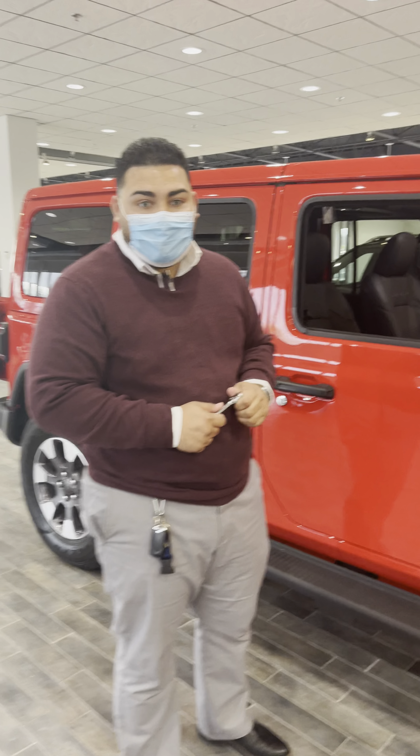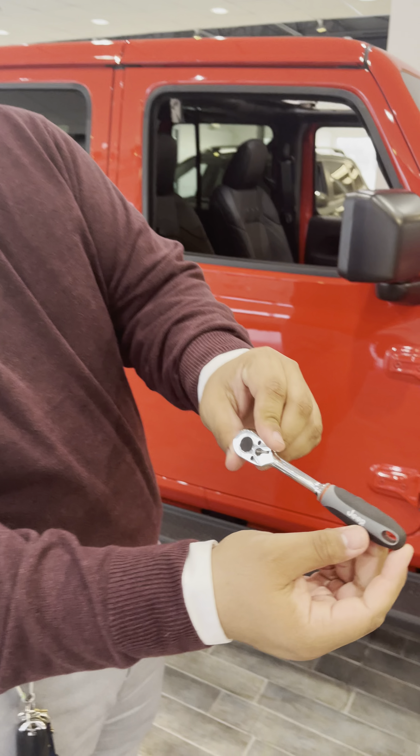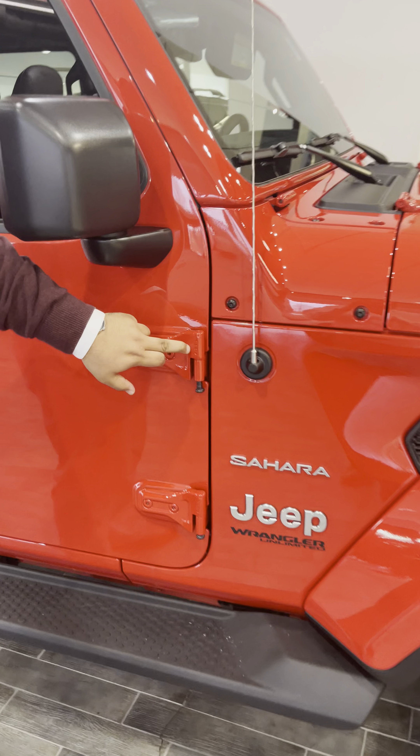Alex is going to show how to take the doors off. The toolkit that Jeep gives you comes with a drill bit — this one right here is a T50.